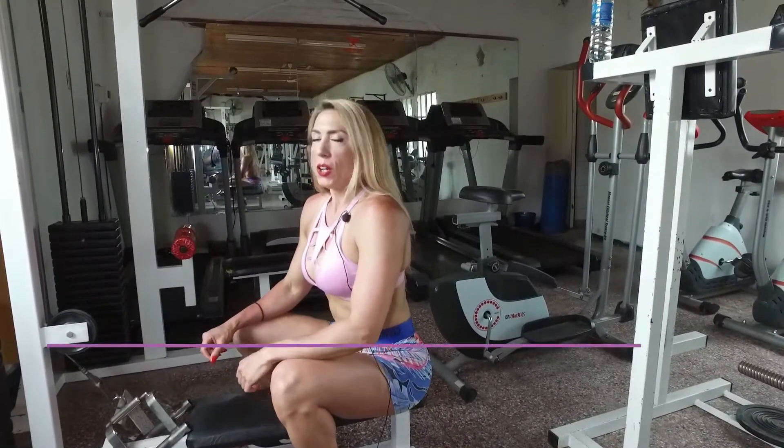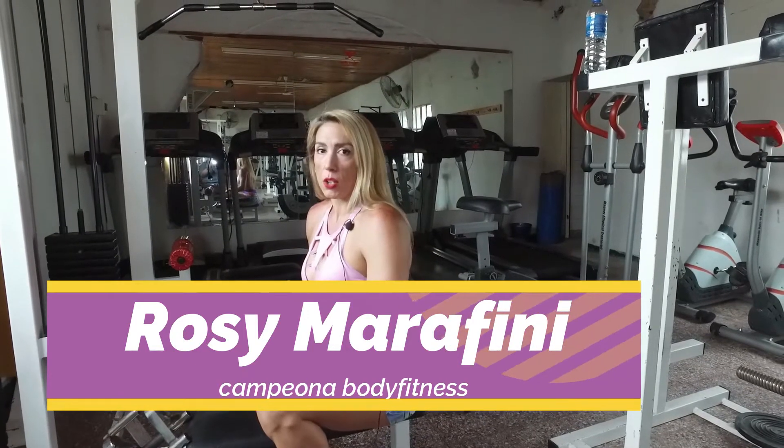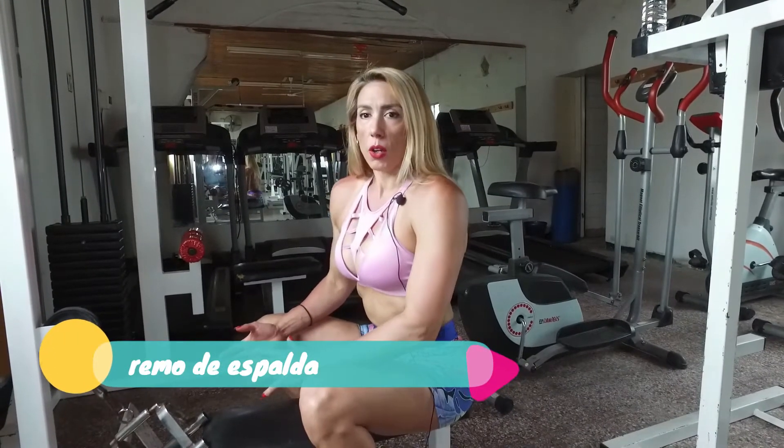Hoy voy a dar un ejercicio para espalda, remo bajo. Voy a explicar la técnica. Es un ejercicio que es muy bueno para el desarrollo de la espalda, trabaja muy bien los dorsales. Voy a explicar la técnica.